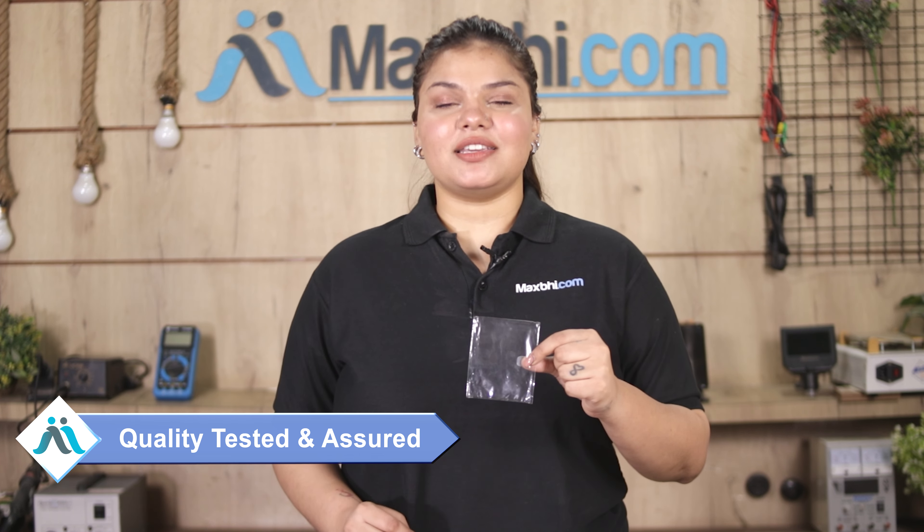This speaker jali / dust net rubber is inspected by our quality team before dispatch, and only after quality is assured will it be sent to you.